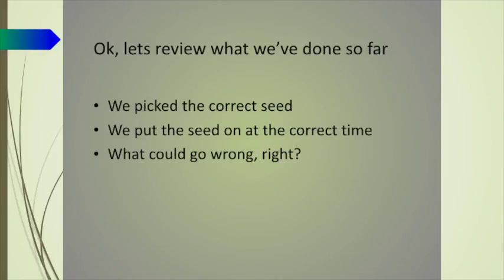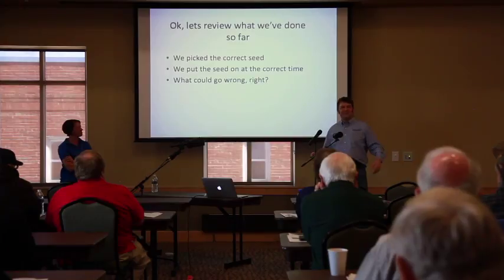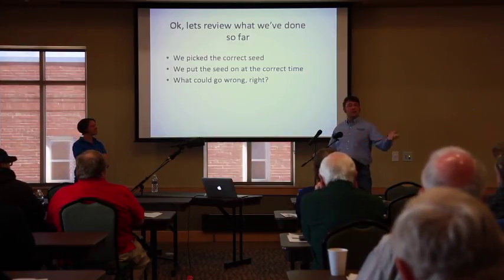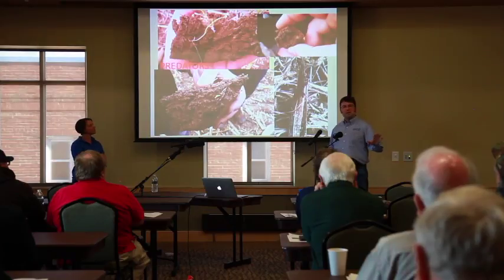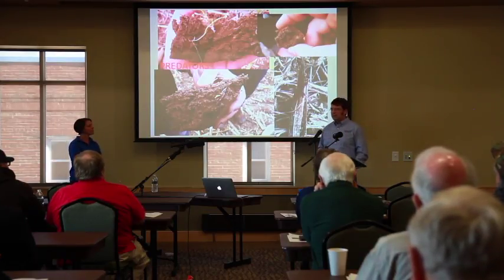So we've picked the right seed, we've put the seed out at the correct time — we're going to have a cover crop, right? That's what I thought. We started this in 2011 and it went really well. 2012, even in the drought year, we had some really good luck. Then starting in 2013 was a good year again, a little drier than normal. Then in 2014 we started to see some problems.